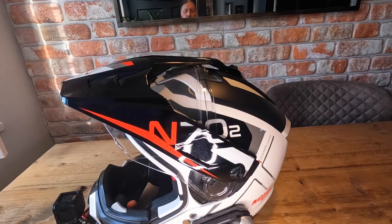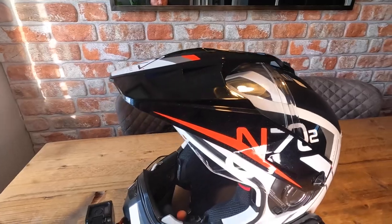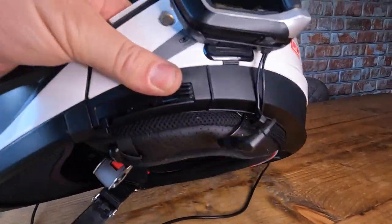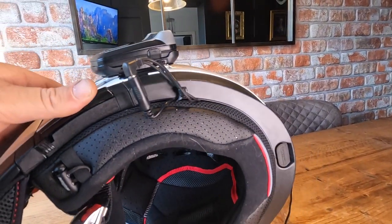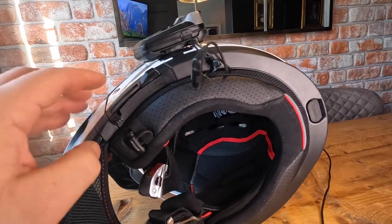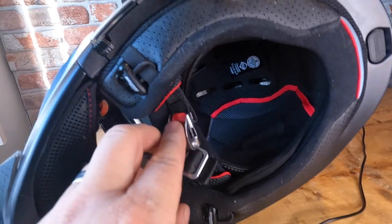The peak can come off - you just undo that screw, undo that one, and the peak comes off. I've got my Cardo fitted. There's also this little ring here you can take off.